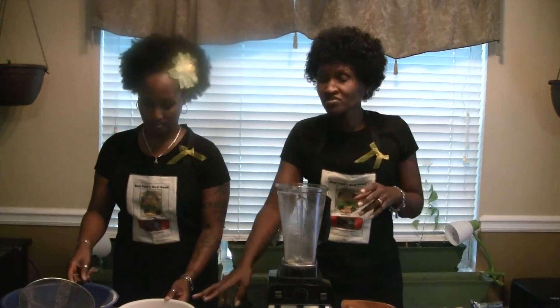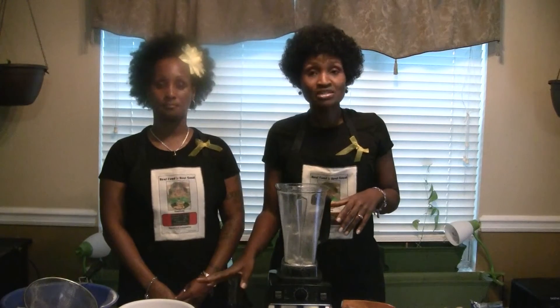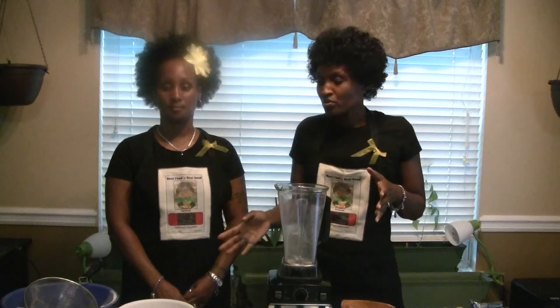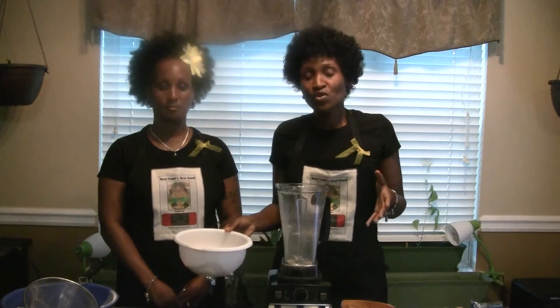When you take your bean flour, you can store it in an airtight container in the refrigerator or a plastic bag, and it will last for a few months. We recommend that you do that, and we also recommend that you make enough to last you for a few months.